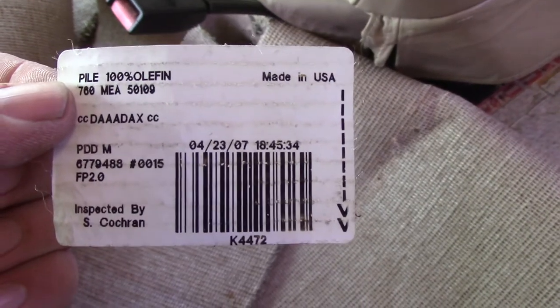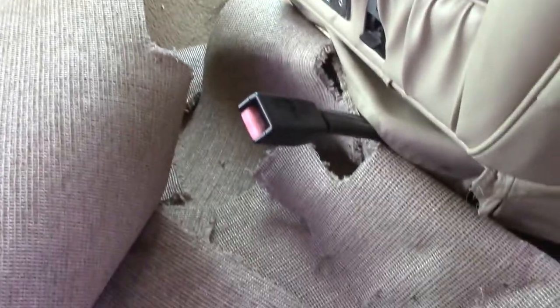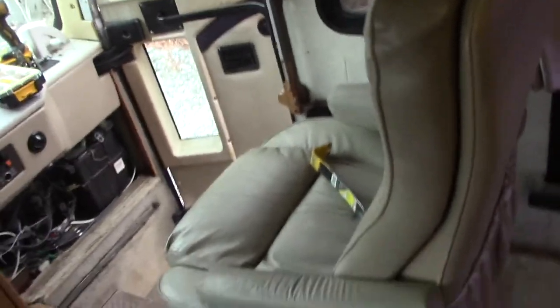There you have it — there's the date on it: 04/23/07. That's when they changed this carpet last. So being a '96, they went 11 years with the original carpet, which is probably the same as that down there — more of a gold. Then they replaced it with this. I changed it up quite a bit; I'll show you once I get the carpet down. Rolling it from the front to the back was the way to go. Now I'm going to drag it out of here, take it out to my barn and use it for the pattern.